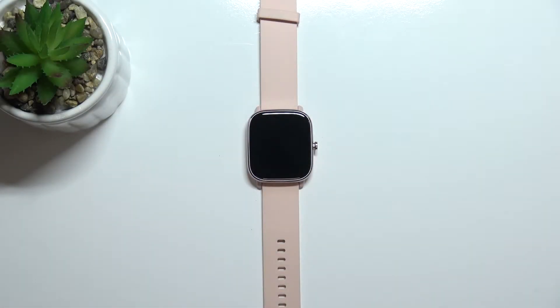Hello, in front of me I have the Amazfit GTS 2 Mini and I'm going to show you how to measure the level of oxygen in your blood on this device.